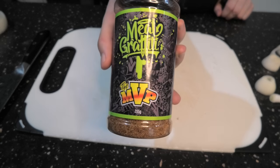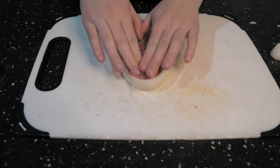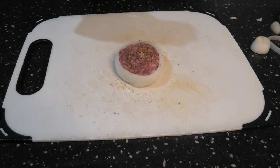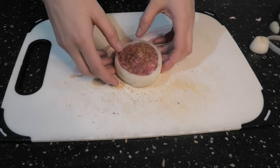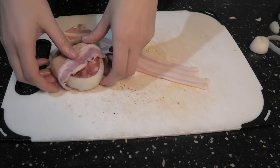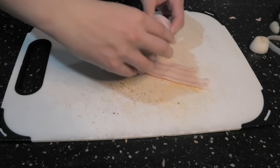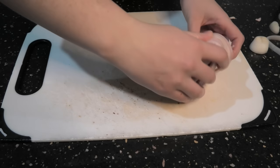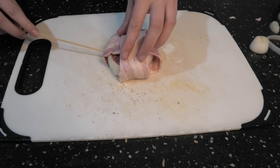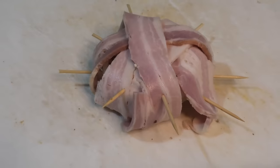Today we're using Meat Graffiti MVP. Stuff your mince inside and apply some rub. Once the mince is inside, lay your bacon down, fold it over like this, and wrap it. Do this two times. Then grab a skewer and make sure everything's held in place nicely. Lovely.